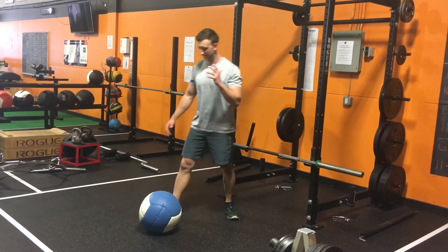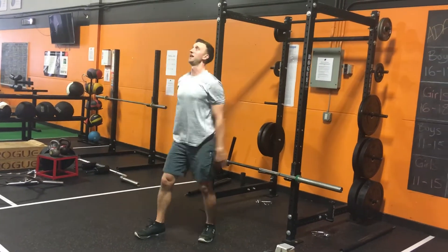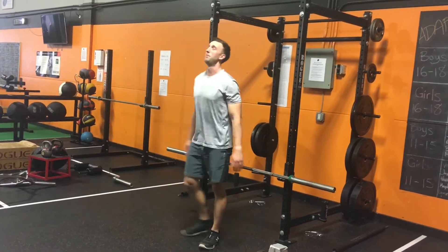Here's how I do a med ball scoop toss. You grab the ball, slight counter movement, throw it up as high as you can in the air, get out of the way, pick it up again, slight counter movement, throw it as high as you can up in the air.